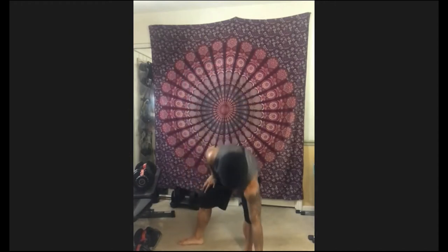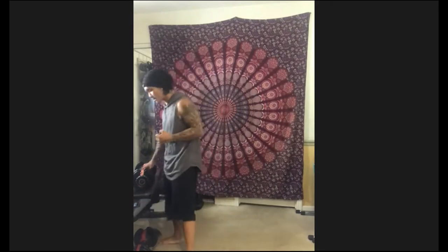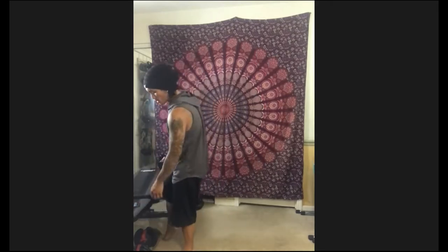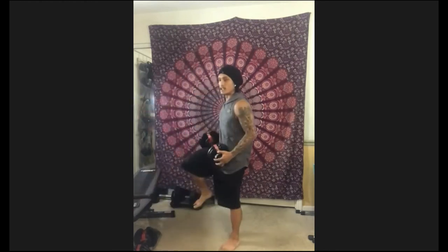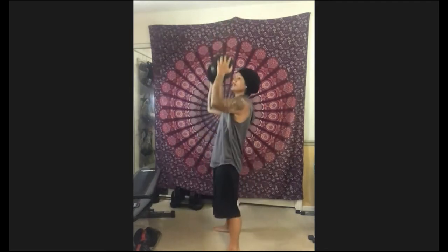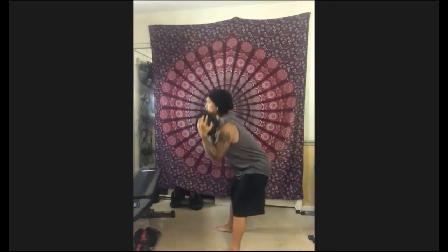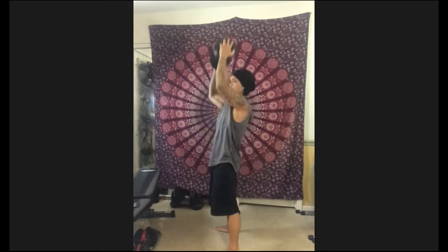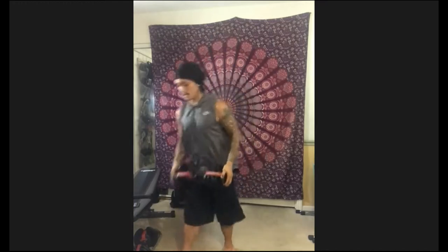Here we go — getting ready. 20 seconds on, you guys. Remember to keep it intense for 20 seconds. You can make it intense with speed or weight. Going in four, three, two, one — let's go. Inhale, exhale. Try not to bend at the knees — just think about hips back. Halfway. Five, four, three, two, one — time.